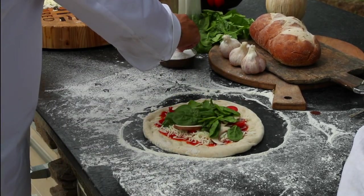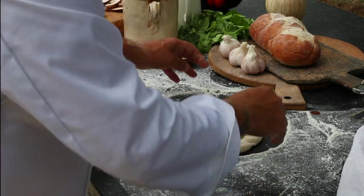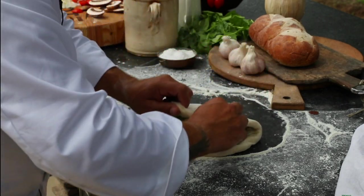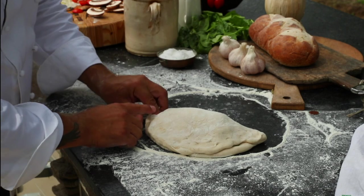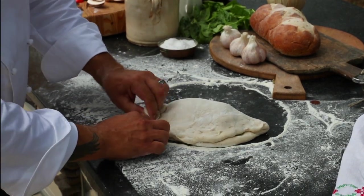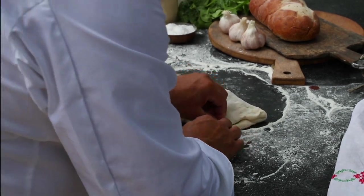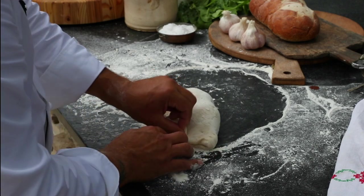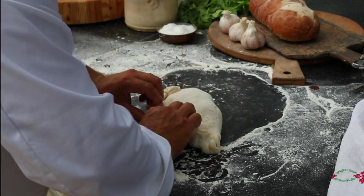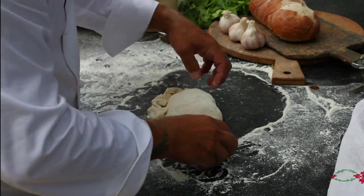We're going to season this a little bit with some sea salt — make sure it's well seasoned. And then it's just a simple matter of folding that over. As you work the edges, you're just going to turn and press, turn and press, and just create a nice little envelope — a nice little Italian package of flavor. Make sure that it's nice and tight, especially at the ends.